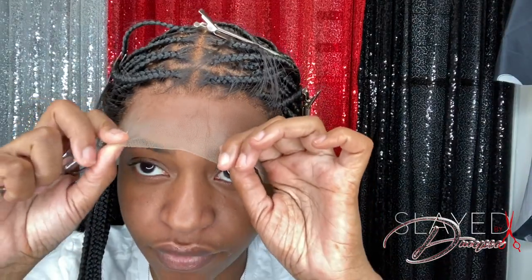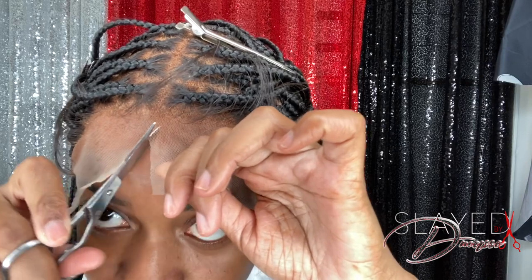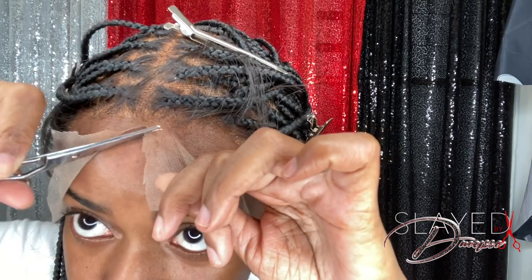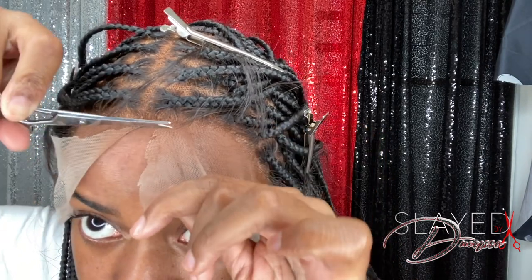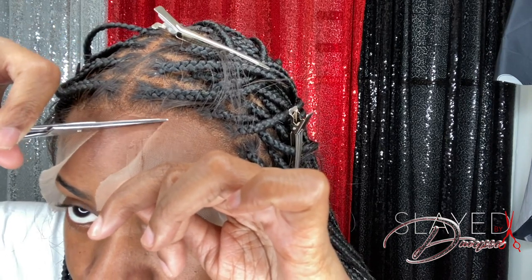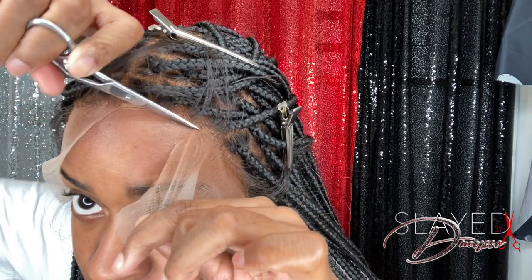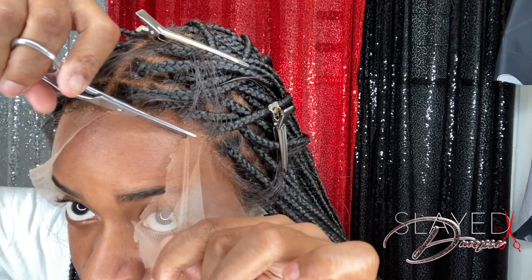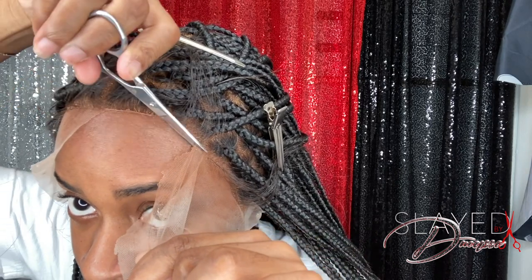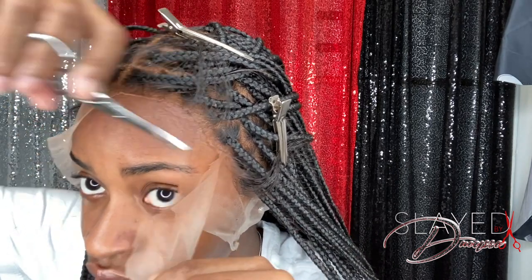As you guys can see I'm not gluing this wig down because I personally do not like to place glue on my hairline, so I will be attempting to make this wig glueless. First I'm going to start with cutting the lace off the hairline of the wig in a zigzag motion so it can look more natural. When you're cutting this part of the lace off you want to go as close to the hairline as possible, like you see me doing.